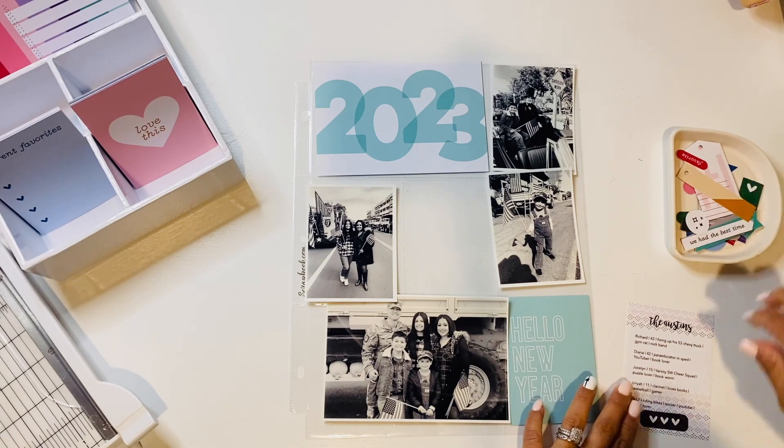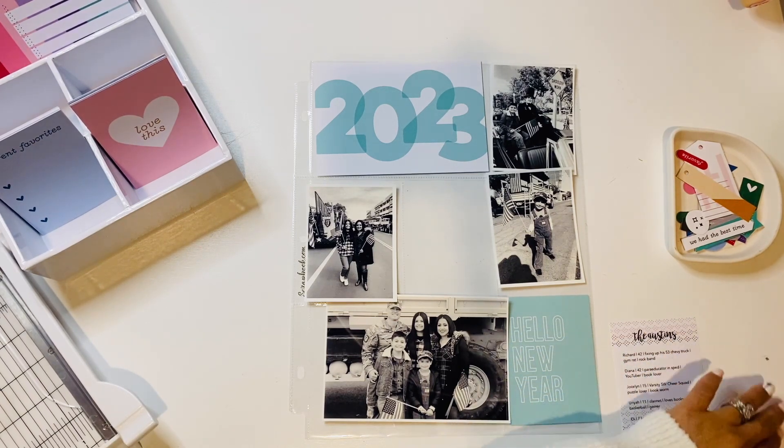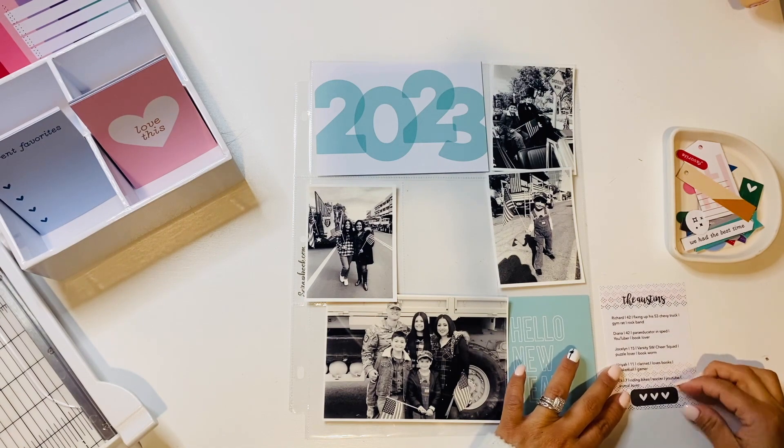I decided to use this little ephemera piece from the pop-ups in the kit — it's got three hearts on it. I decided to stick it here on the bottom, below the center, and adhered it. That pretty much takes care of that.